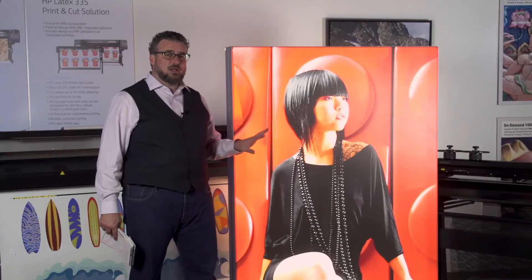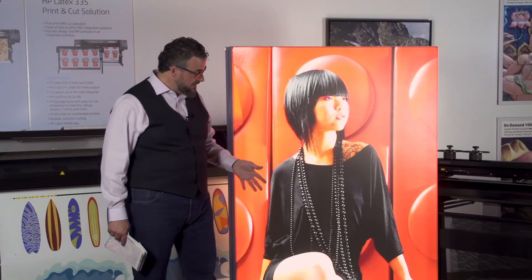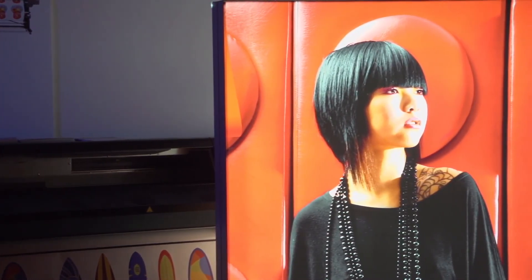Latex is very good in this application. The saturation is there, there's no pinholing, and we have exceptional resolution — 1200 dpi with a 12 picoliter drop. Resolution on backlit fabric, on fabric in general, is always going to be an extreme advantage to latex. This is a top-quality backlit in every respect; we feel it competes at the very top tier of backlit fabric applications.